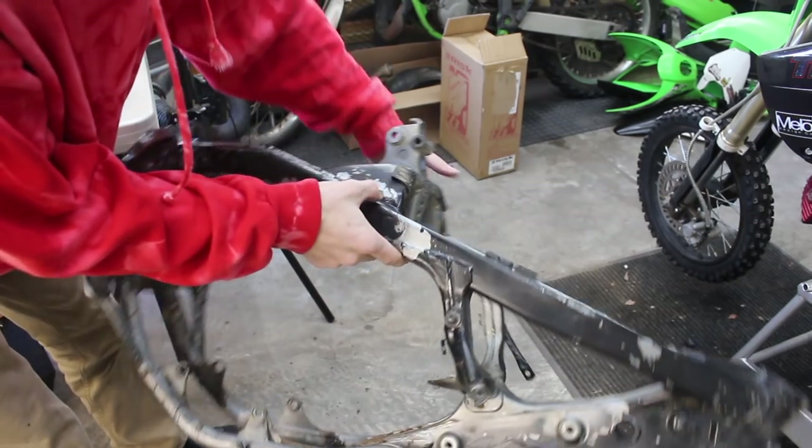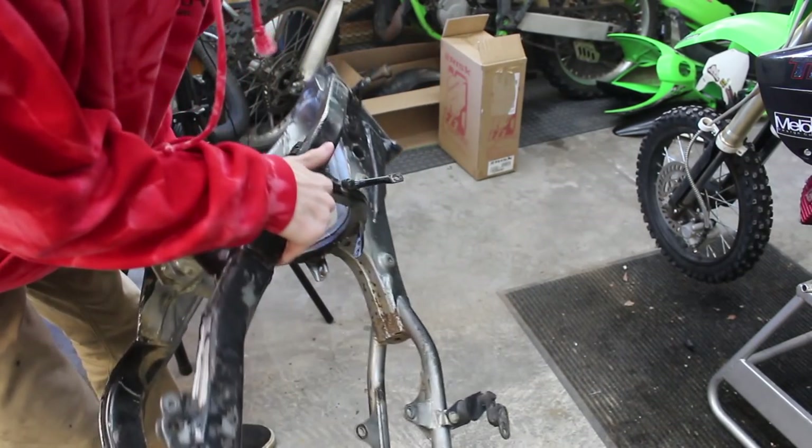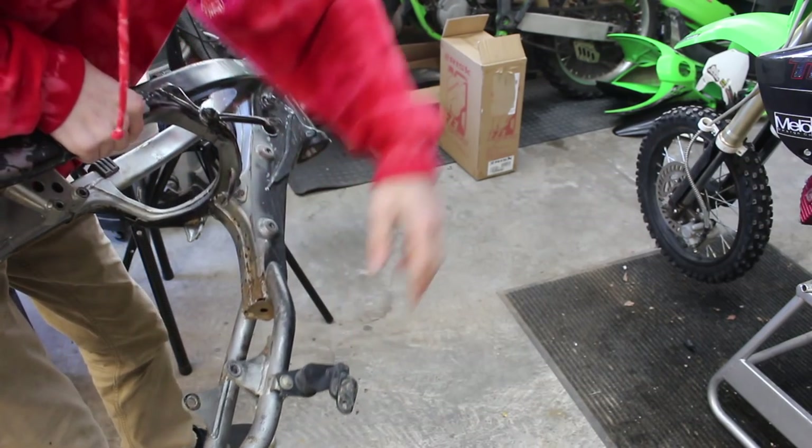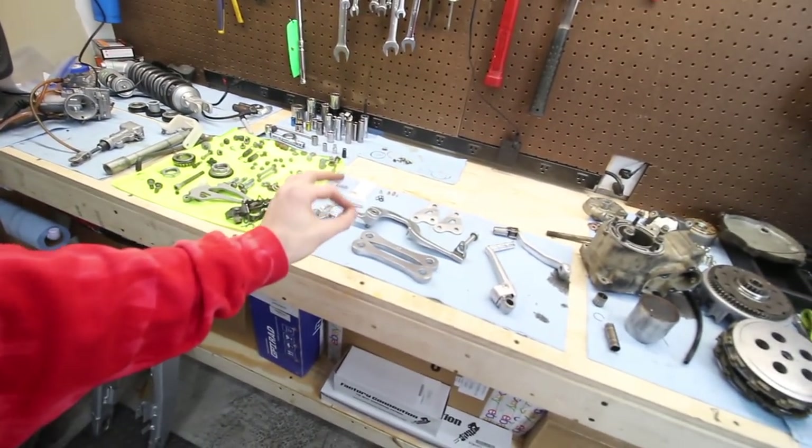The frame is stripped down enough for sandblasting and powder coat for the most part. I'm going to leave some of this on so he can vapor hone these little parts — I don't feel like taking it off. Let me know down in the comments what you think of the results from using the Scotch-Brite pad. I think they turned out way better than before — very happy with the results. Let me know what you think and any new part recommendations.